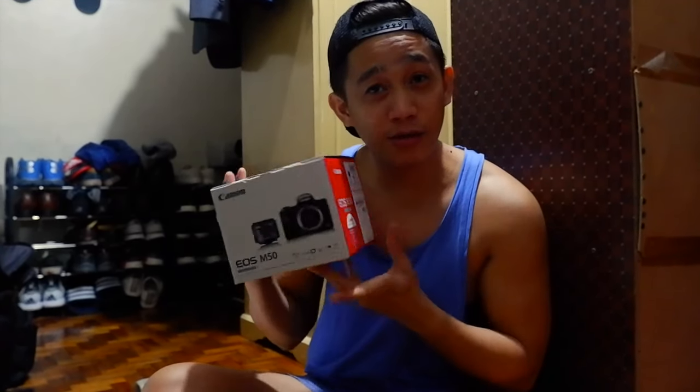So far, nung lumabas kasi itong camera na to, super hated camera to nung online. Pero siguro, nadala dun sa software update nya. Kaya mga last quarter ng last year, gumanda yung review. Tapos up until 2019, ito yung pinaka mas nagustuhan ng camera na mga nag-take ng photo. Tapos, ito yung magandang ano eh — user friendly naman yung Canon.